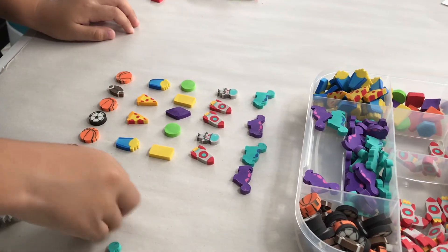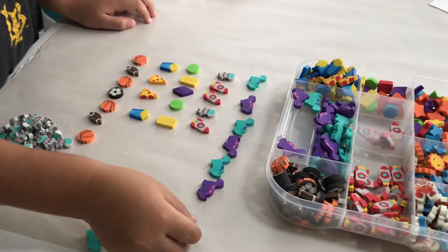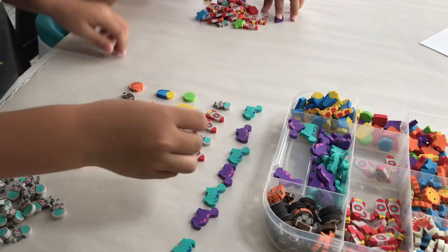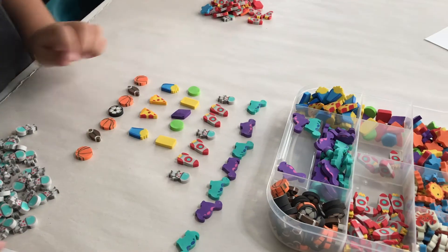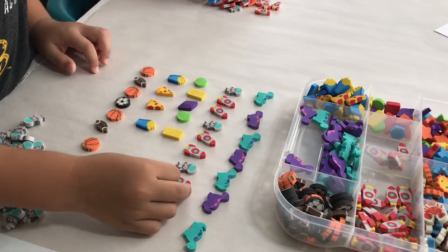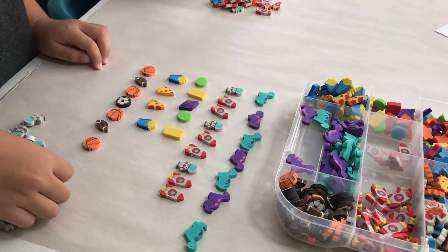Patterns. You can keep it simple with AB patterns or do more complex patterns. I just made partial patterns and then had David continue them. You can have them make their own patterns, and you can also have them count each type used and determine which one has more and which one has less — did you use more of these or more of those?